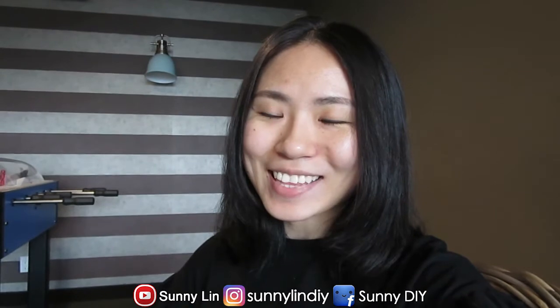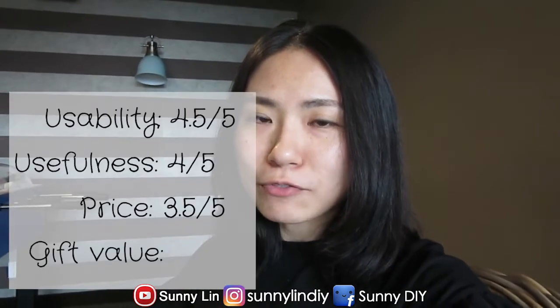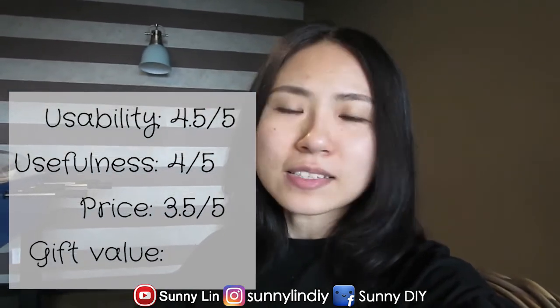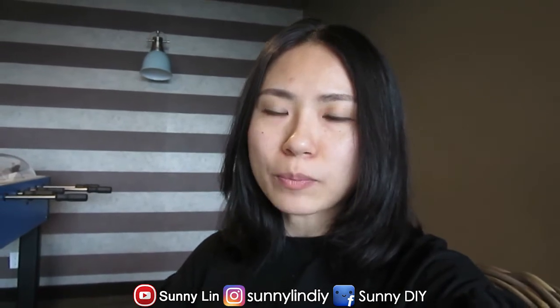In terms of the price, right now it is listed for $99 on Amazon and I think that is such a great price for this item — it's very useful, has great quality and lots of features that really meet all your lighting needs. So for price, I give it a 3.5 out of 5 stars because it is not the cheapest item, not the most affordable — it is a tad expensive, but overall very worth it for the product itself.